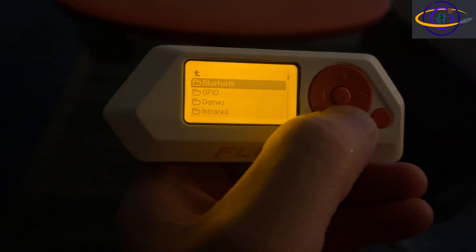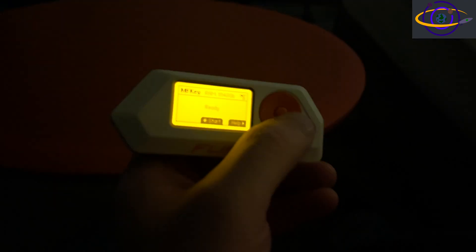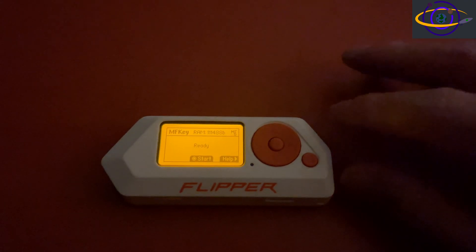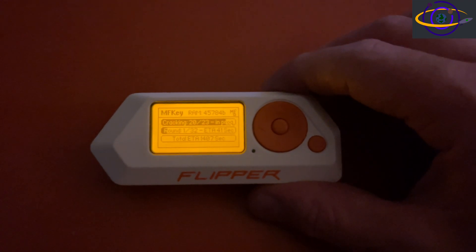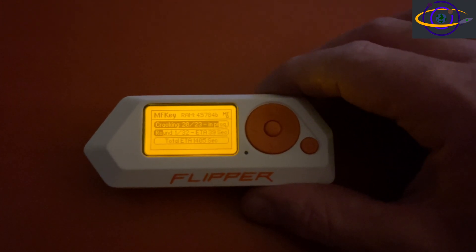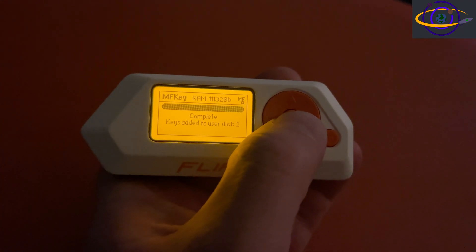Switching back to the physical Flipper Zero, I'm going to try to extract the keys from those nonces we captured previously. Go down to apps, then NFC — it's not just under NFC, you have to go to apps, then NFC, then launch MF key. Now it's ready to launch the MF key app. Apologies for the lighting here. Once the camera focuses properly, I'll hit OK and it's going to start working. This actually takes a good while so I'll cut away and come back. When it finished — completed, keys added to the dictionary. Those missing keys we weren't able to get are now added to the dictionary.